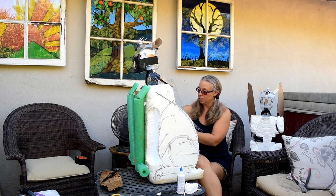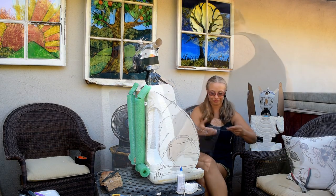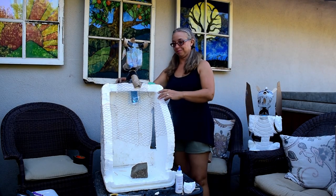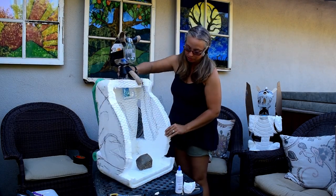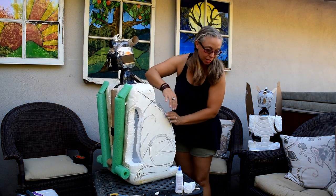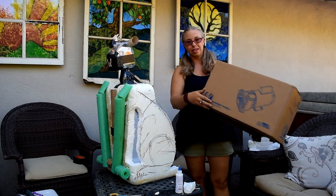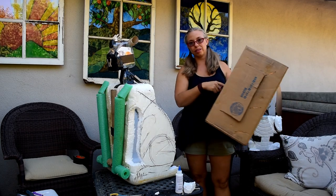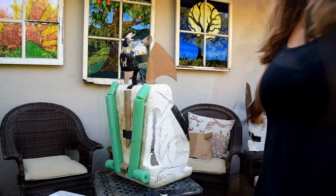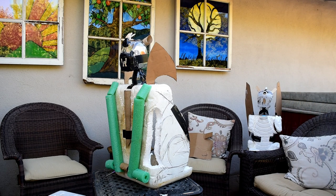I forgot — the last part is the wings. I'm going to make them out of cardboard. I get an old box, trace out some wings, cut them out, trace the other one, and put them on. Voila — we have wings! And a huge mess.